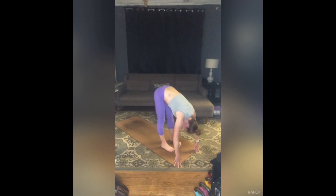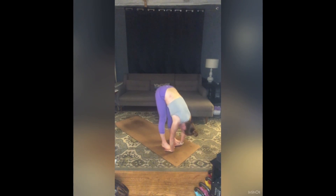Let's take Padahastasana — lift your feet, slide your hands underneath, bring your toes to your wrists. You can bend your knees as much as you need to find that. When you're ready, inhale — chest pulls forward, lengthen. Exhale — pull hands into feet to fold deeply.